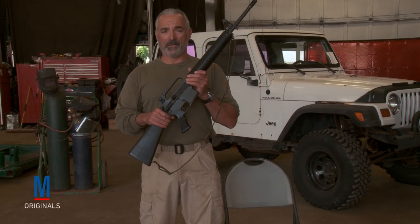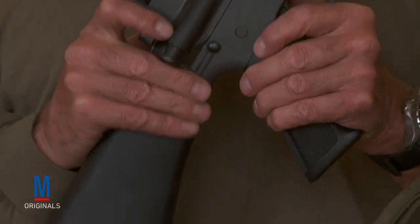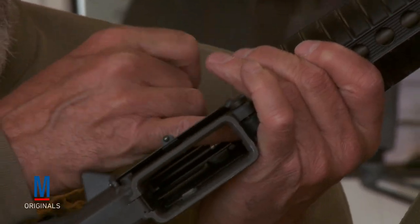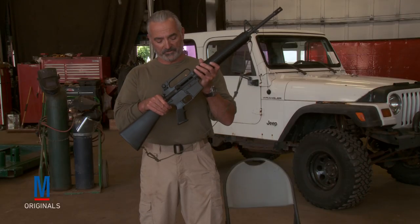First thing first, with any weapon you want to ensure that you've got a clear and safe weapon. No magazine in the weapon. Lock the slide to the rear. Visually, physically, check the chamber. We're clear. Check the muzzle for any obstructions. We're clear.